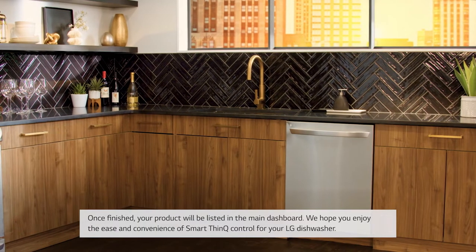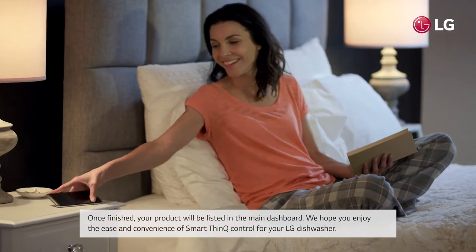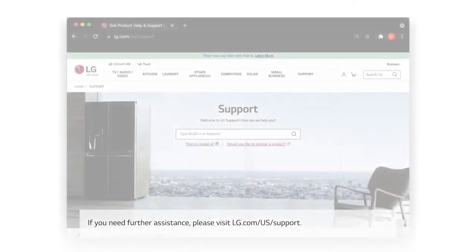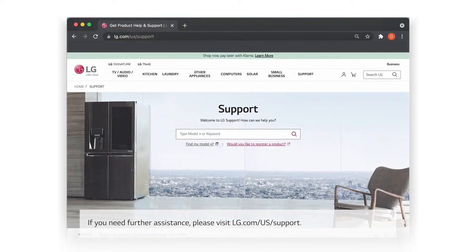We hope you enjoy the ease and convenience of Smart ThinQ control for your LG dishwasher. If you need further assistance, please visit lg.com/us/support.